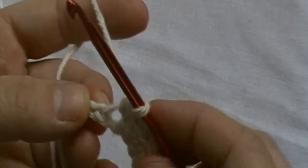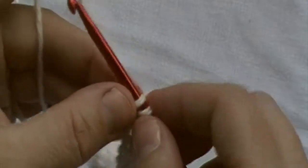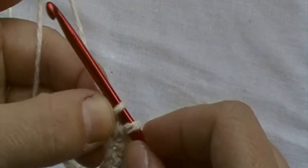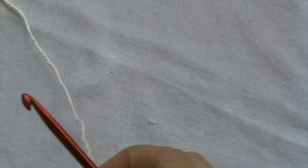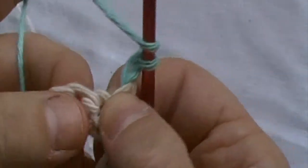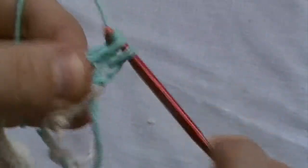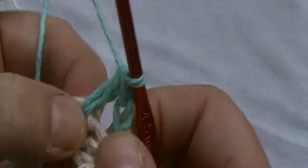For the last stitch, I will start like I would any single crochet. I will pull through, but instead of pulling through the final loop, I will now join my second color. To begin round two, we will chain two. This is our first double crochet. You will skip that first stitch, work a double crochet in the second stitch, working behind the stitch.